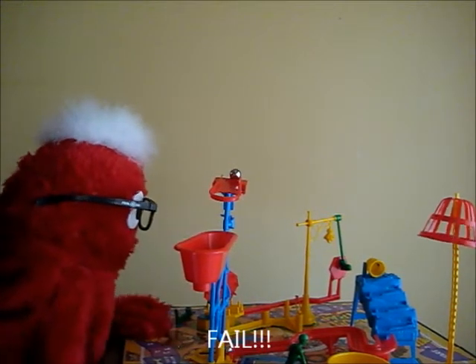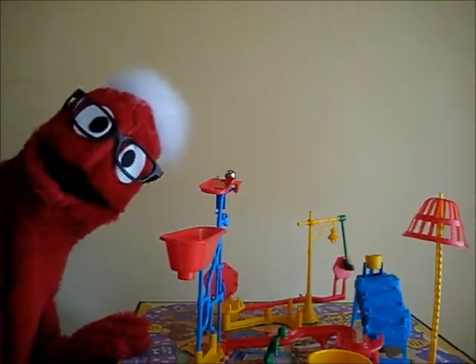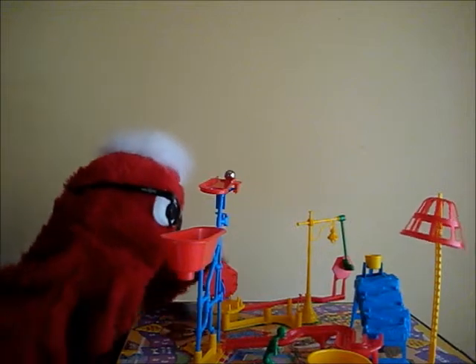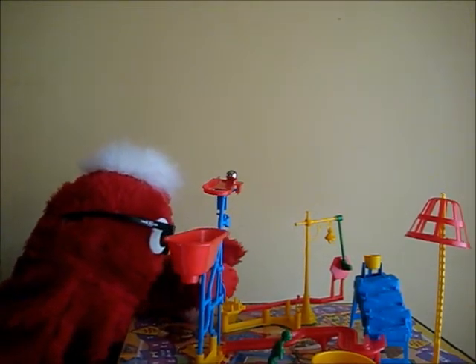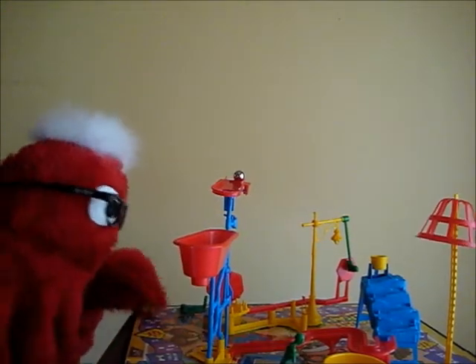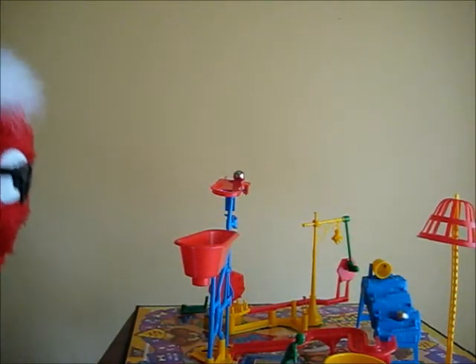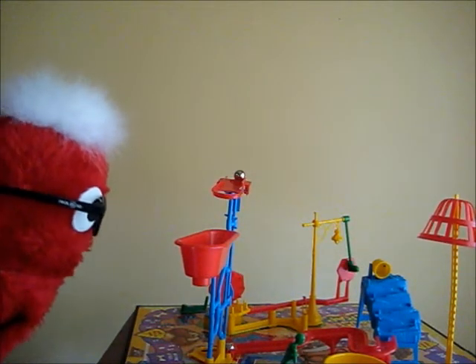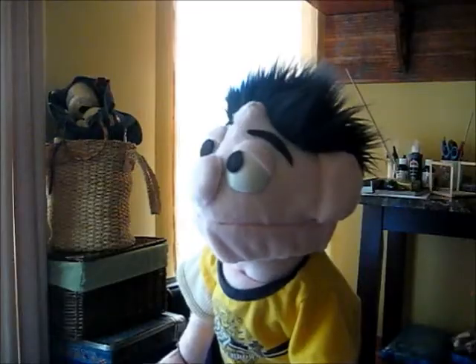Oh! Let's try that again — Mousetrap, test number two. Okay, let's try that again. Oh well. Hmm. It got stuck.